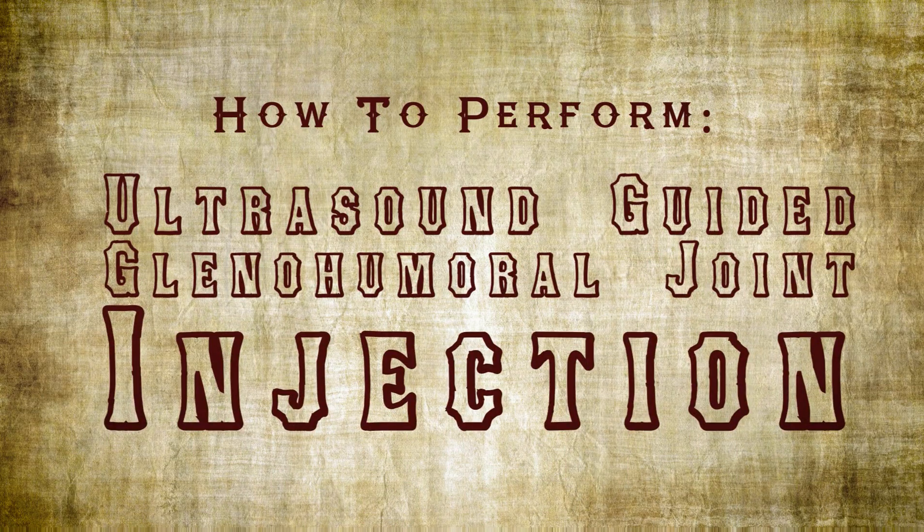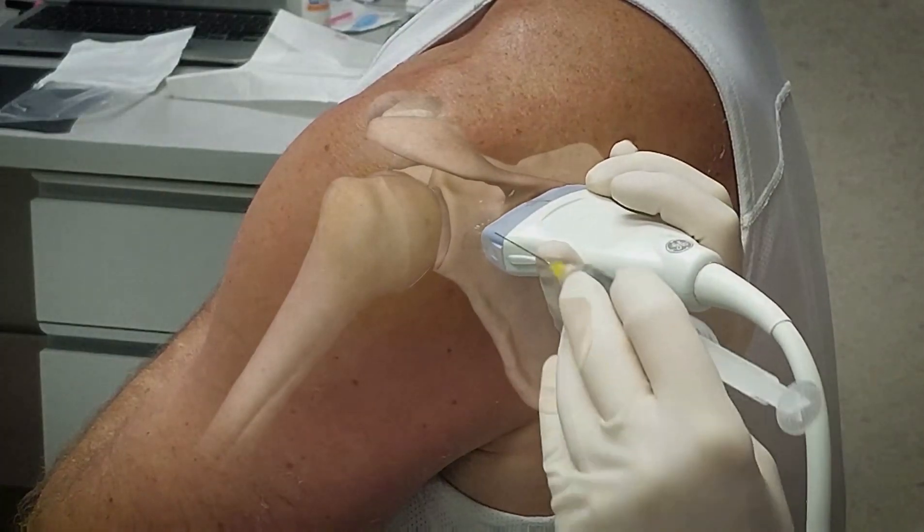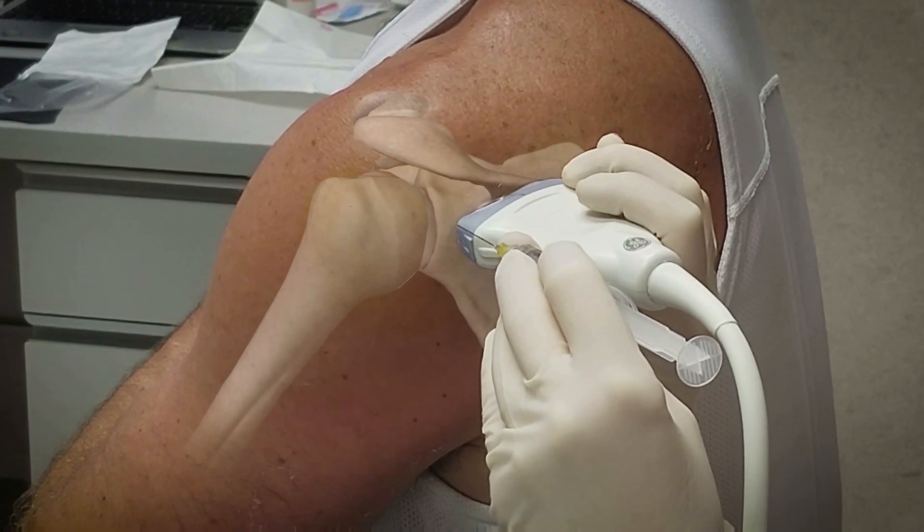The purpose of this procedure is to offer a patient relief from shoulder pain by introducing a local anesthetic and a steroid directly into the glenohumeral joint.